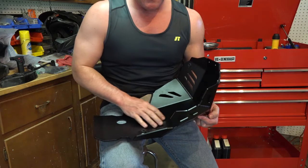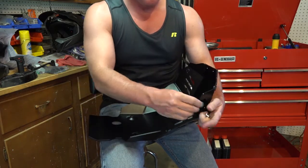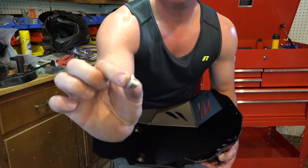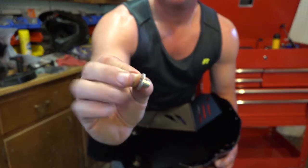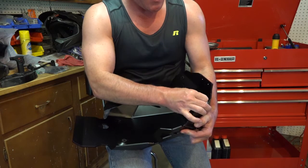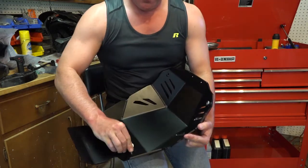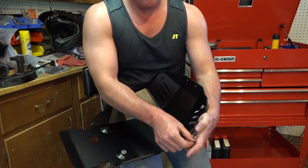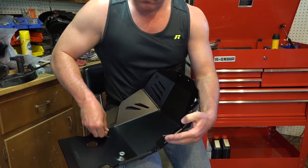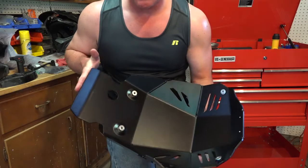Now once you've got the rubber bushings in there, there are these steel flanged spacers — if you can see this — and they install into those bushings from the top side of the skid plate. Nothing magic about it. And now the skid plate is prepped for installation.